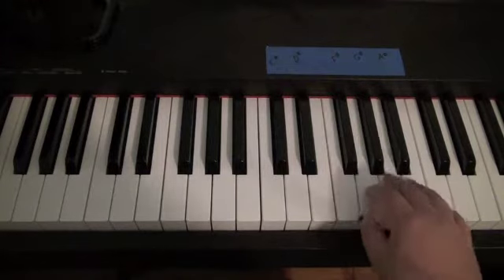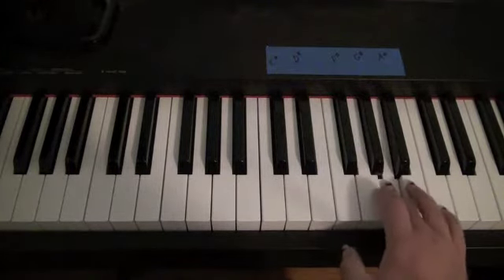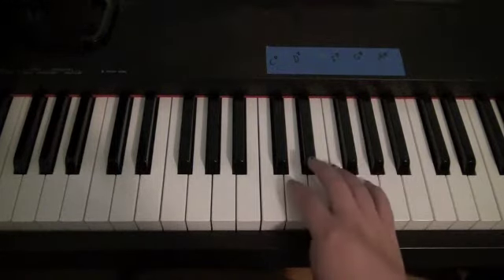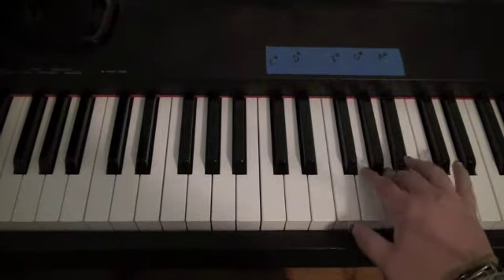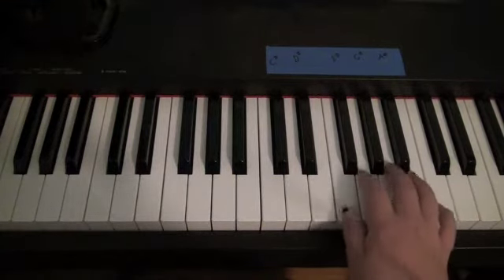G, A, A, C, G, G, A, A, C, G, G, F, F, D, C, A, A, A sharp, A, G. So it's like this.